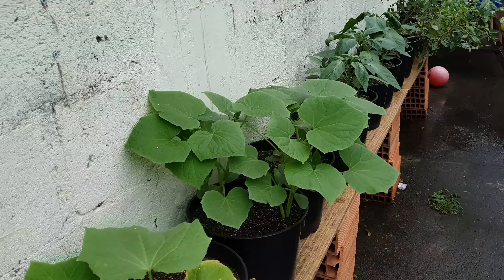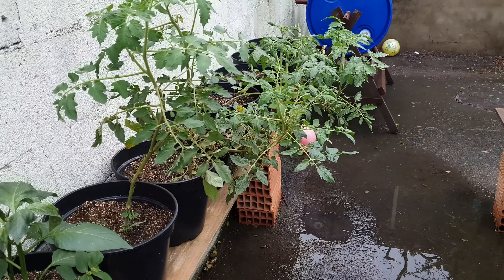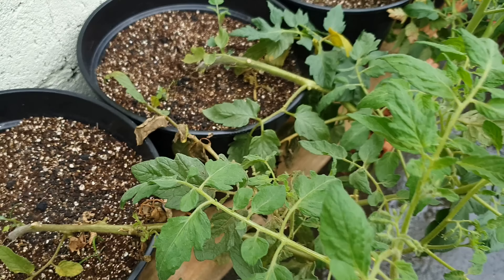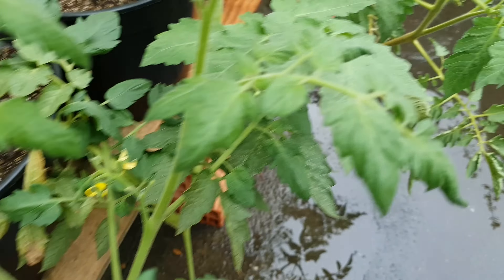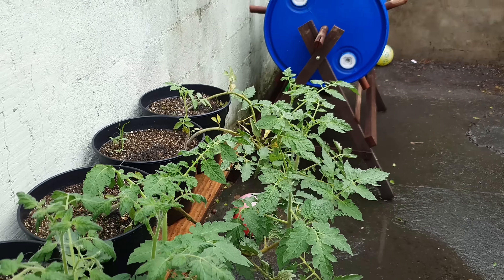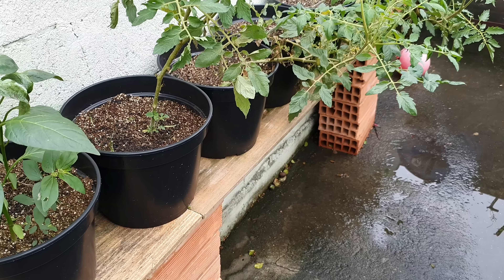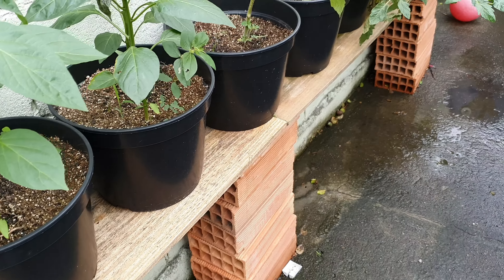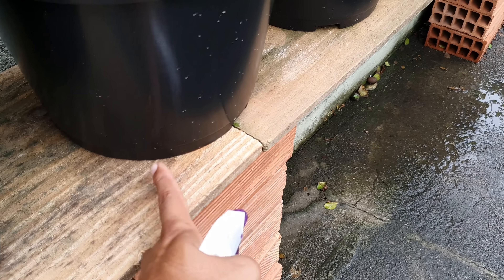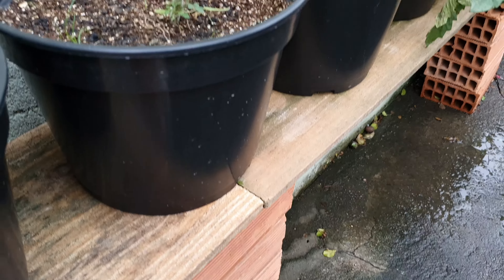I didn't do some sterilizations and the correct procedures, and my vegetable garden ended up getting fungus. Look at this — the pepper plants, the tomato plants, the leaves falling. The stem is starting to turn brown. A series of diseases, fungus, and bacteria are happening here that will kill the plants. What happened is that I picked up objects from other plantations that were already contaminated with fungus and did not sterilize the brick and wood.